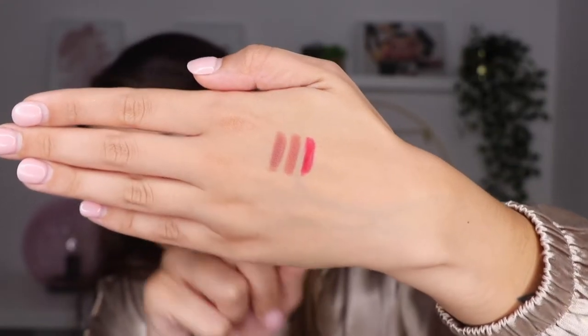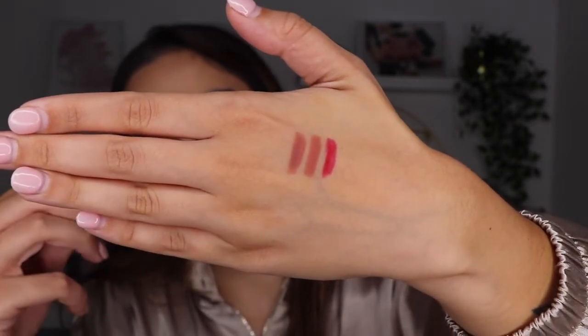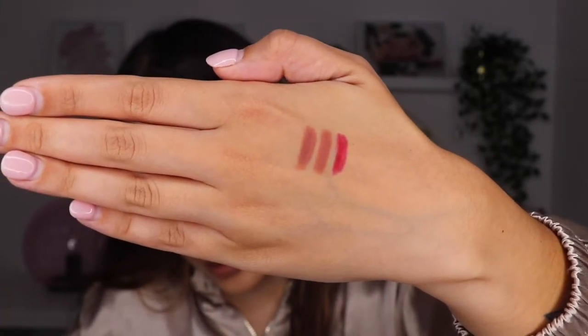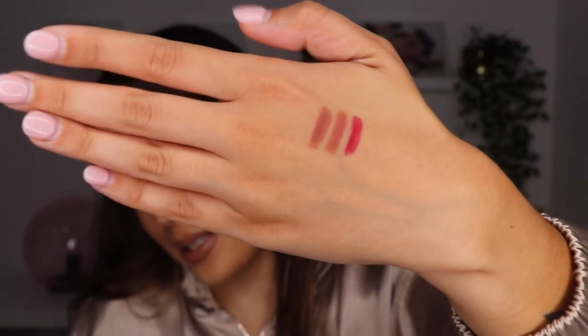So we have here the swatches of the colors. The first one is the color Soft Spoken. The second one is the color Free Spirit. The red one is in the color Spicy.